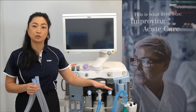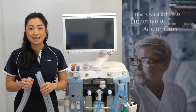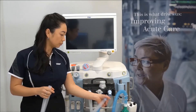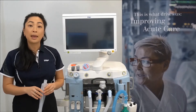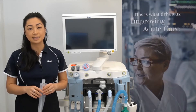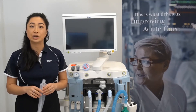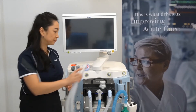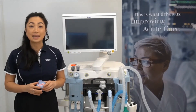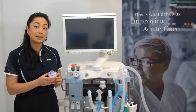Then connect the inspiratory and expiratory limbs of the breathing circuit to the inspiratory and expiratory ports. Note these are interchangeable. Please refer to your hospital guidelines for changing intervals, as this is dependent on the type of breathing circuit being used.